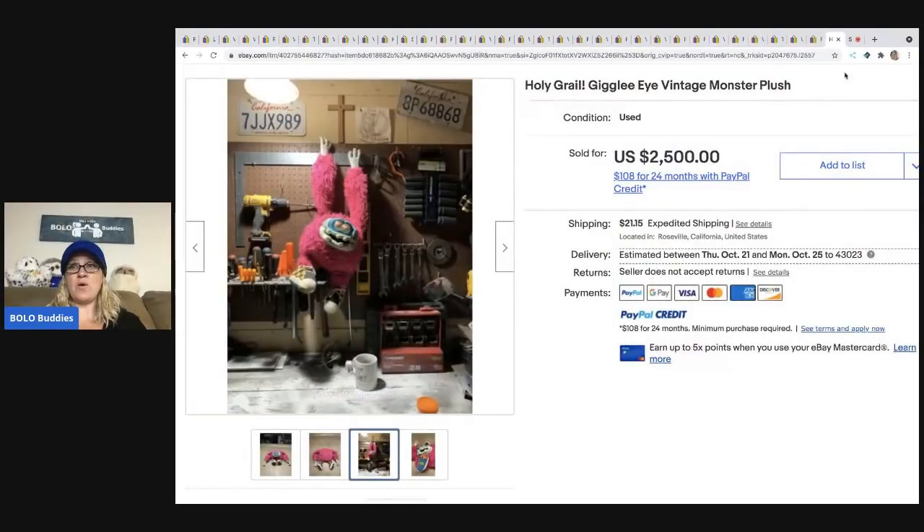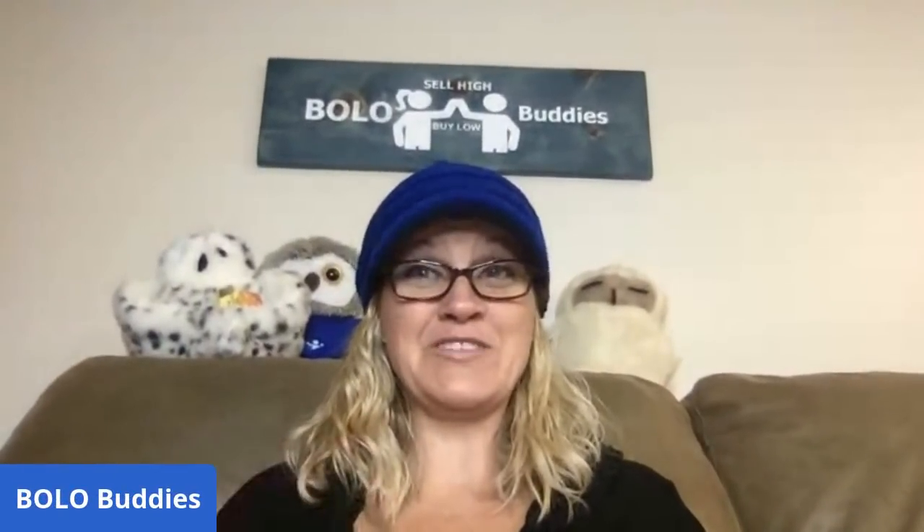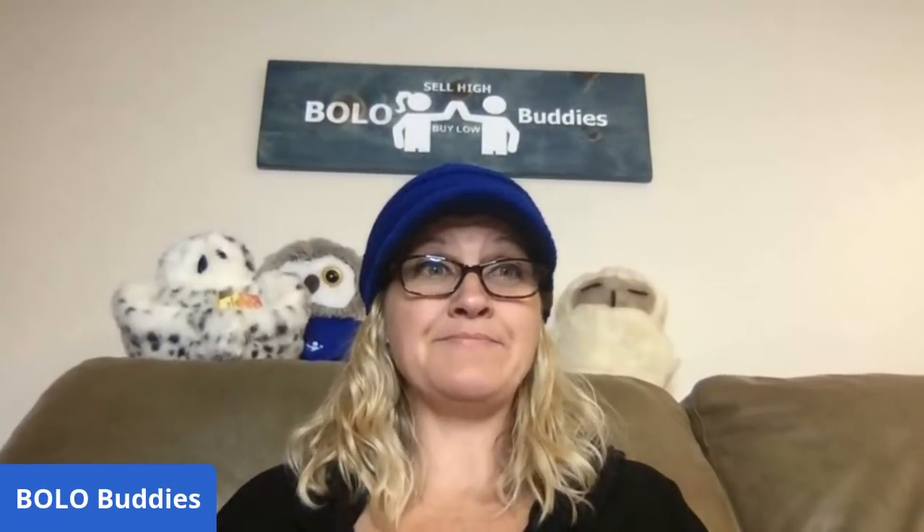So what do you guys think? Did you know about these bolo items? Did you learn something? I definitely learned something. I know I want to find a Rushton, but that alien doll — I did not know about that at all. And some of that Giggly Monster — no clue. I knew about My Pet Monster. Just some huge potential to make big money on vintage plush.